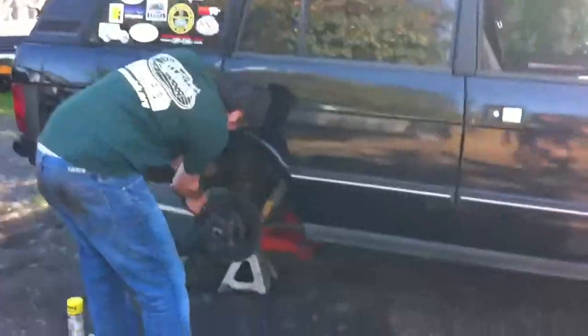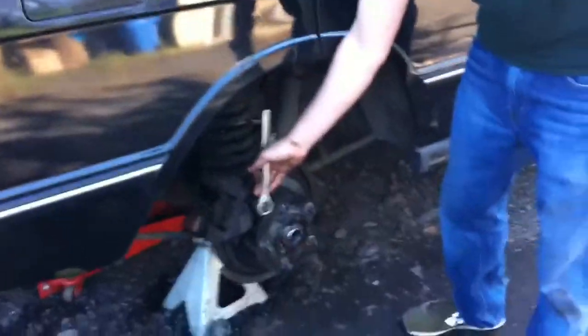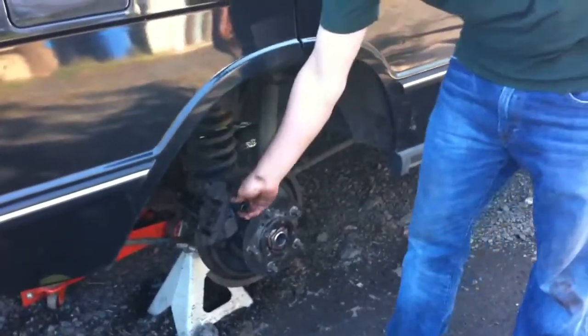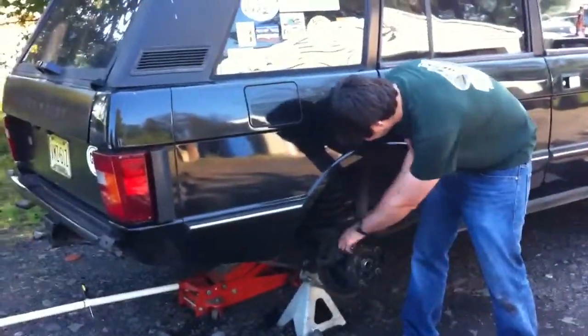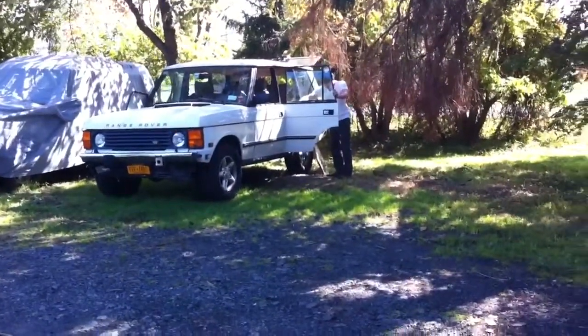Greg over here is doing his wheel bearings. Whoa, whoa, whoa — what are you doing? Getting the caliper off. That's not how you get the caliper off, man. That's how you take it apart. You're not putting this on Facebook, are you? No, this is going to go into one of our NJLR episodes. Anyways Greg, the way you take the caliper off is by taking the bolts in the back off.